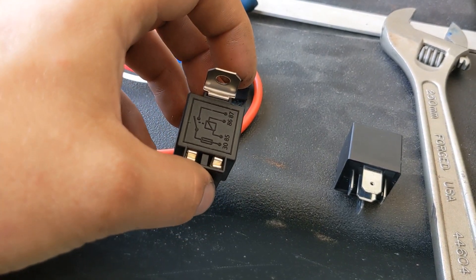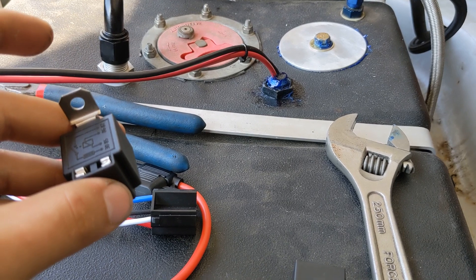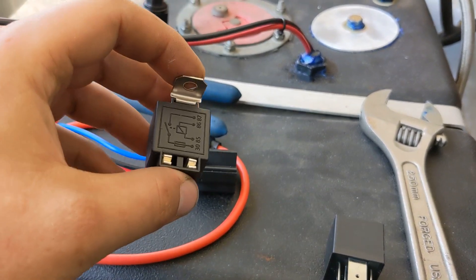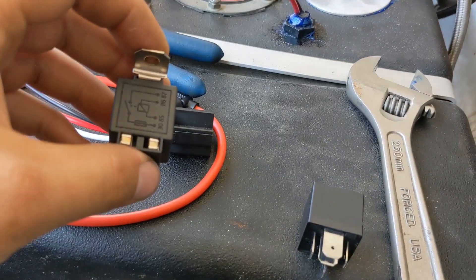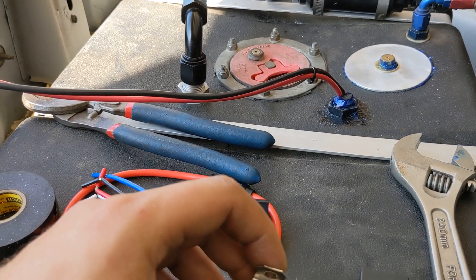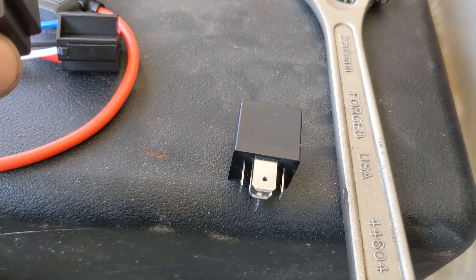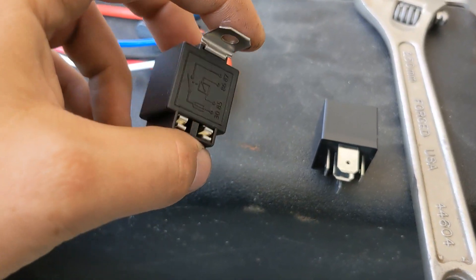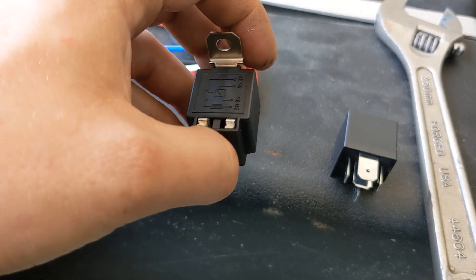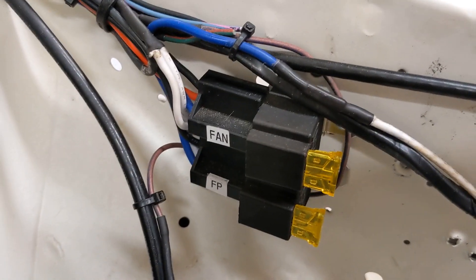These fused relays are rated for 30 to 40 amps, and I don't care what the rating says. You might say your fuel pump only pulls 15 amps — I don't care, because they fail. I've put an amp clamp on my fuel pump wiring and seen it's only pulling around 10 amps, and these will still fail. My best guess is that the inrush on startup is greater than 40 amps and it's just gradually burning them out. All I know is those fail; the 70-amp relays don't.